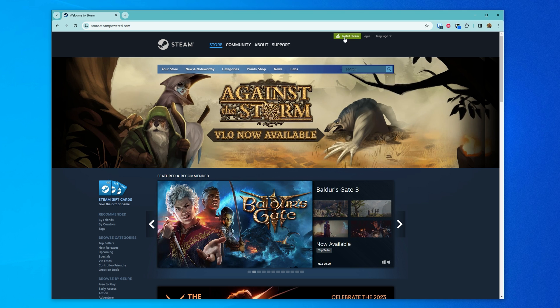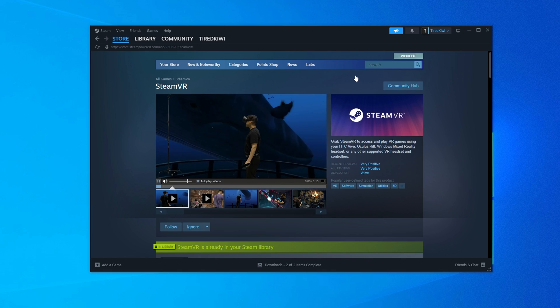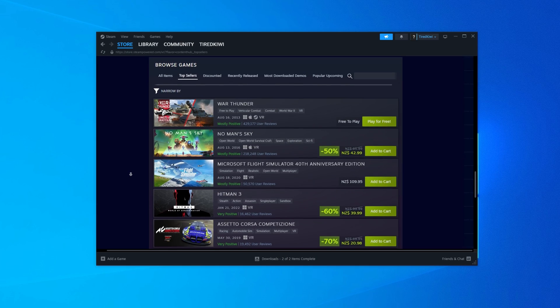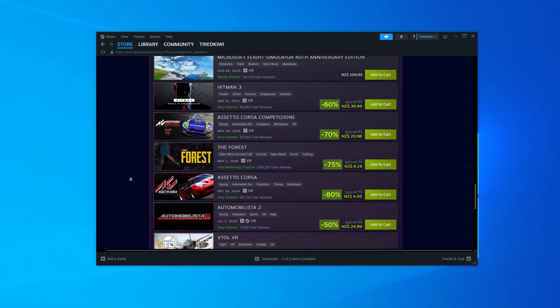Setting it up couldn't be easier. First you need to go to your PC and install Steam. If you haven't done that already, go to steampowered.com and install it. Once you've installed it, open it up on your PC, go into the store, look for Steam VR, and install that. Before you go any further, make sure you go back into the Steam store and check out some VR games you want to buy, because otherwise you'll have nothing to play once you connect.